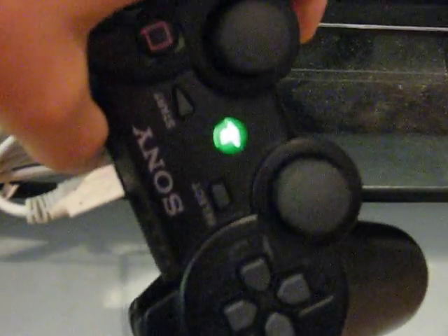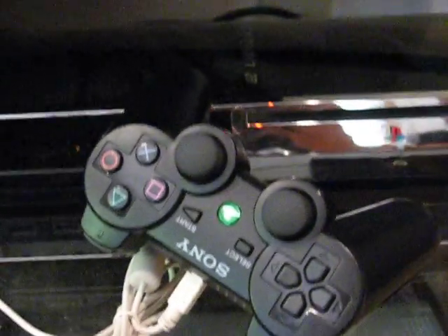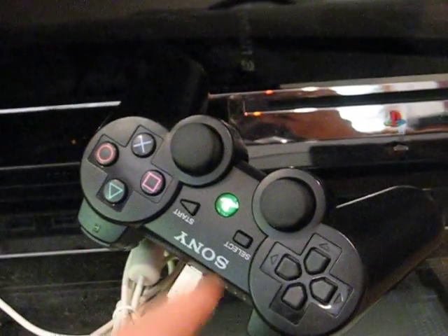You can find the instructions for this pretty much anywhere online. Don't have the center LED be a regular LED — just use an SMD LED. It's a little harder, but overall it's a lot cleaner and easier to put in.